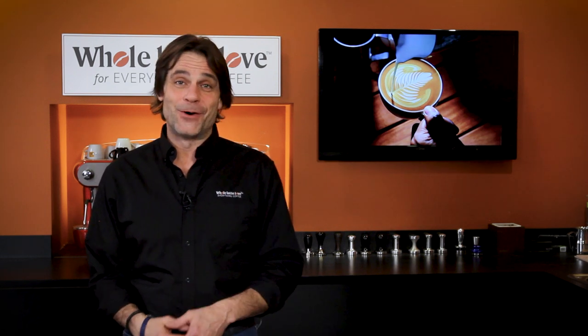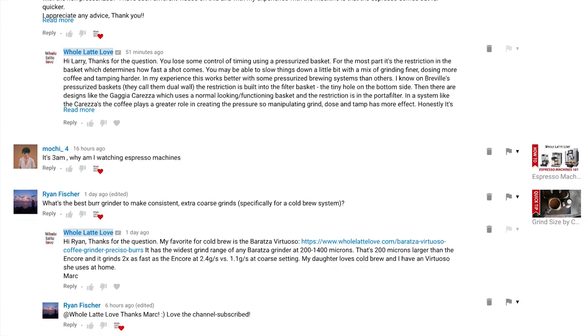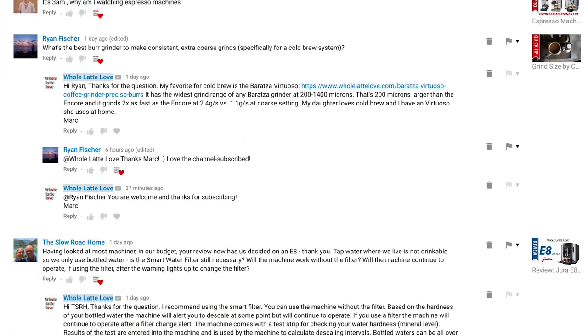Hey, coffee lovers, Mark here from Whole Latte Love. Today, a dive into the comments section and answers to viewer questions about coffee and Nespresso.